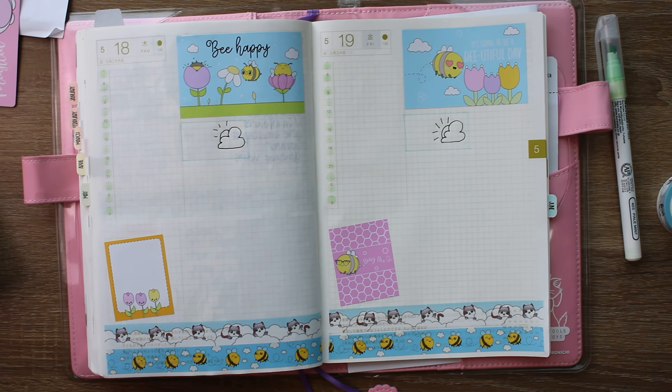Hey everyone, welcome back! It's Rachel with Living the Journal Life, and today we're back in my Hobonichi Cousin. I thought we would do some daily pages — this is May 18th and 19th.